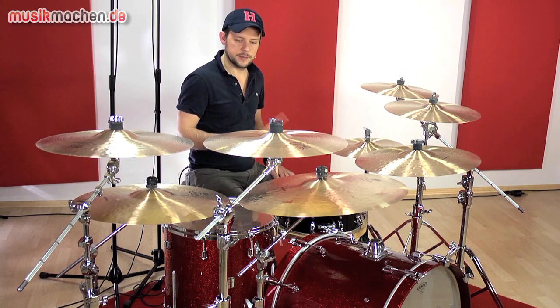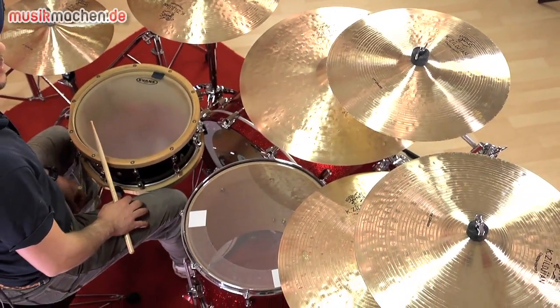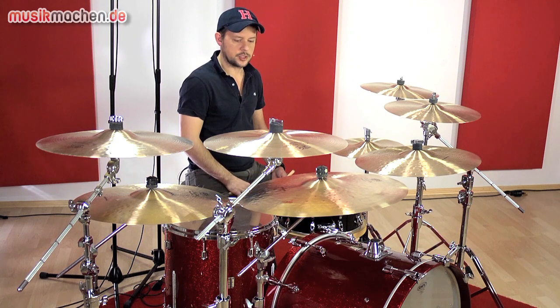Besonders hervorzuheben sind die beiden Ride-Becken. Das ist hier einmal ein 22er Renaissance-Ride, das in Zusammenarbeit mit Adam Nussbaum entwickelt wurde – er hat dafür Pate gestanden.